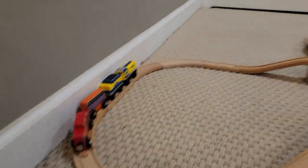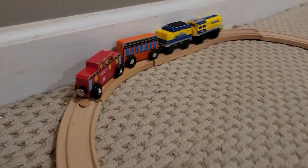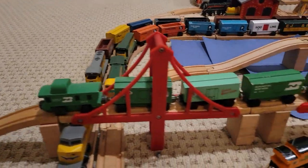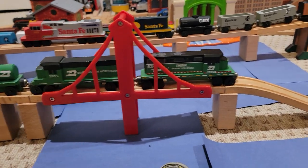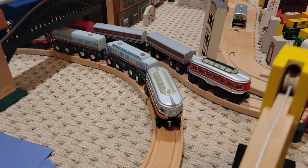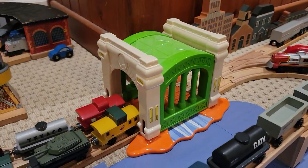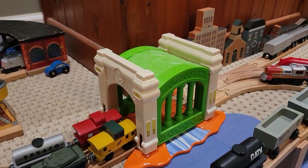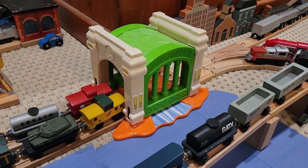If we go to the right from here, it leads over to this harbor area. If we go over to the left, it heads to the red bridge. We're going to go left first. We're going to pass this Rio Grande passenger train, go up onto the bridge where we have a Burlington Northern freight train with two GP38s leading it. We go down here where we have a Santa Fe passenger train.